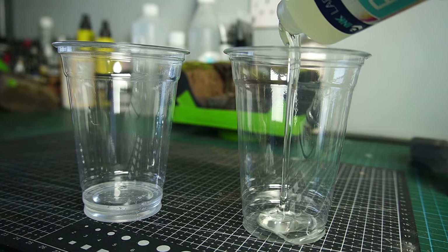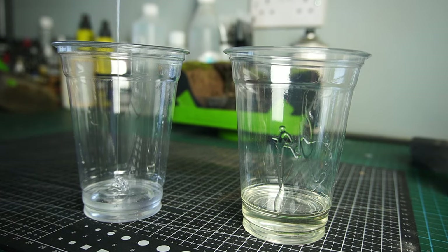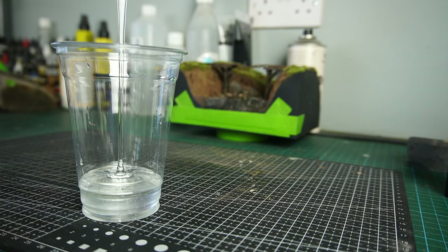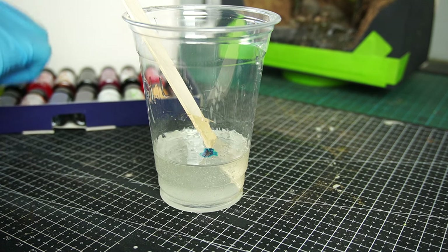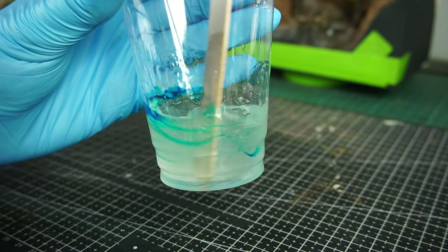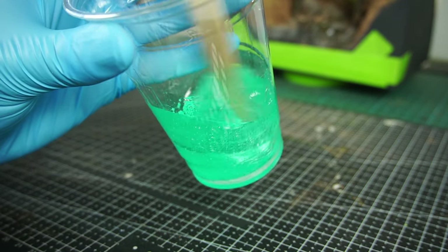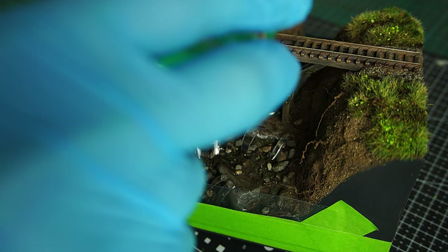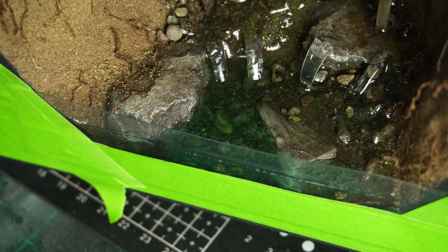I'm going to be using this shallow pour crystal clear resin from Ink Lab — it only takes about 16 to 18 hours to cure. It's just a case of mixing it to a 1 to 1 ratio and then tinting it with some resin safe pigments. I went with a couple of drops of sky blue and a drop of fluorescent green to give me a nice turquoise colour. Then it was time to pour. Once I had that first layer down and pushed some resin into all the gaps, I could come along and pop some of the bubbles with my butane torch.